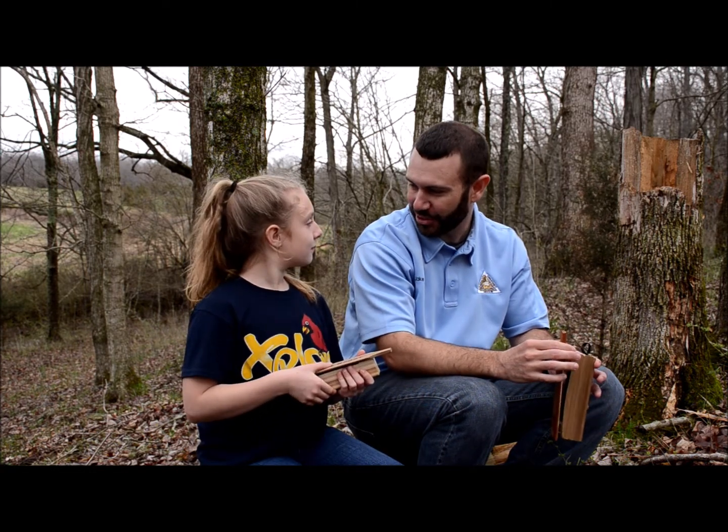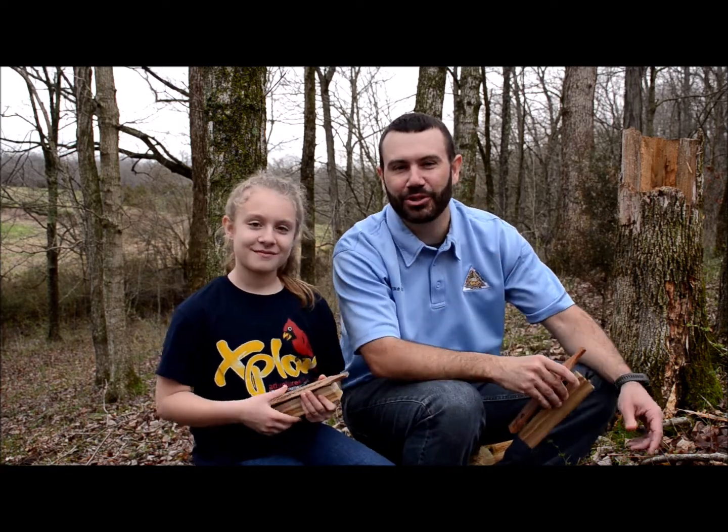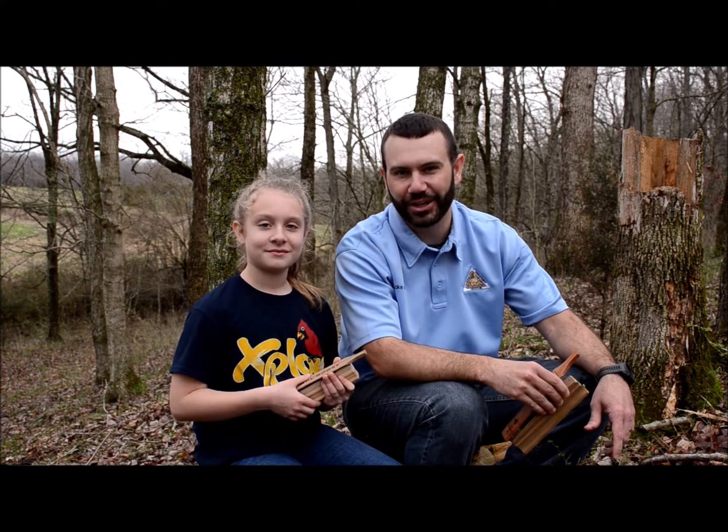You're ready to call in a turkey! Are you ready for spring turkey season? On behalf of the Missouri Department of Conservation, hunt safe this spring and good luck.